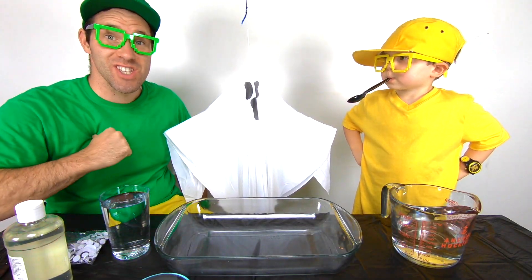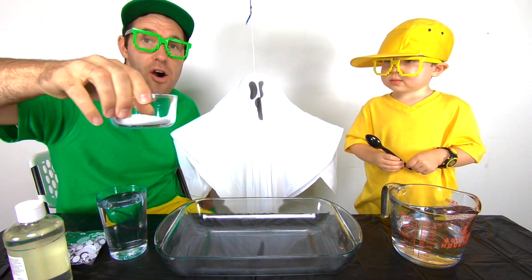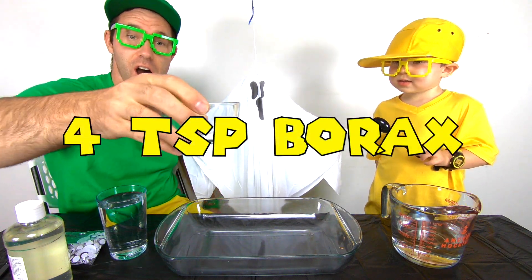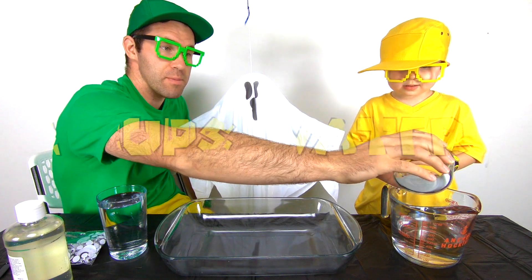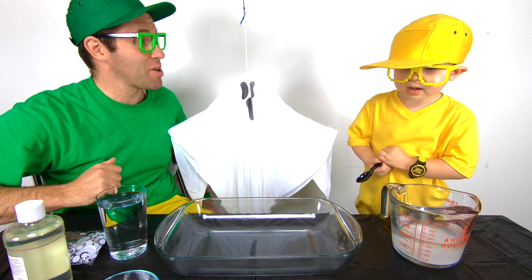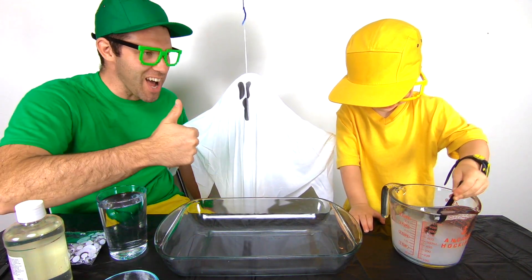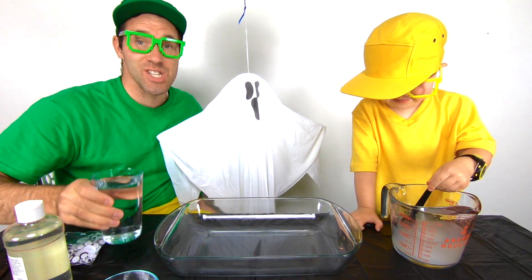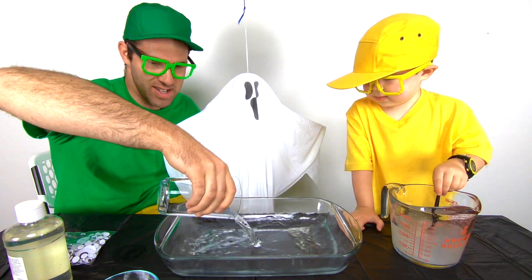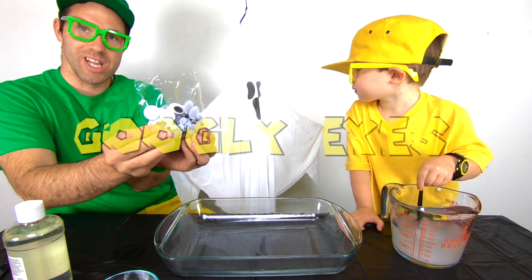Buster just told us the secret to making ghost slime! Step number one: take four teaspoons of borax and put it into two cups of water. Mini Milo, will you do the honors of stirring that around? Nice job! Step number two: take two cups of warm water and put it in a pan just like this. Now, every ghost needs eyes.